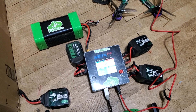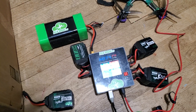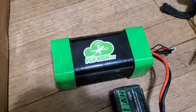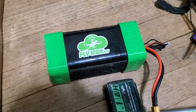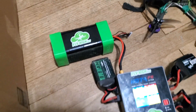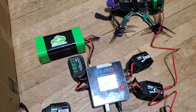Also worth mentioning — Upgrade Energy, the company I partnered with to get these batteries produced, they make long-range batteries too. I don't know if you've seen Bought Grinder, but he has gotten out eight kilometers on one of their Dark Lithium packs. I'm proud to announce that I was actually the guy who helped put him in touch with Upgrade Energy to get that all going.